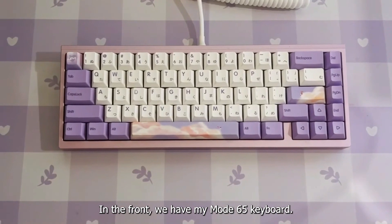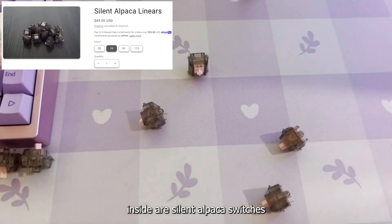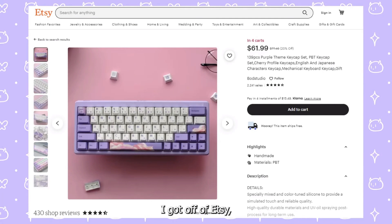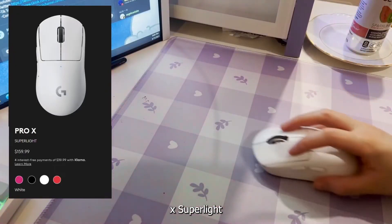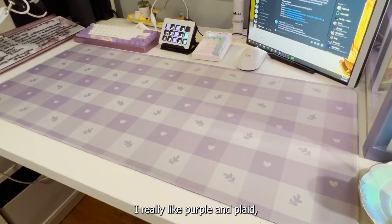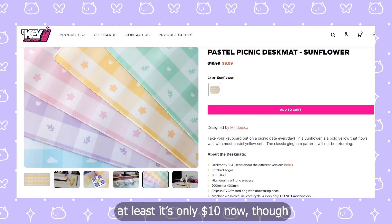In the front, we have my Mode 65 keyboard. I love this thing so much — it was really expensive but so worth it. Inside are silent alpaca switches and the keycaps I got off of Etsy. The cable I also got off Amazon. Next, we have my mouse — it's a Logitech Pro X Super Light that I got as a gift. Underneath I have my desk pad. I really like purple and plaid and this one works pretty well. It's really big and I think it ties together the whole purple theme.